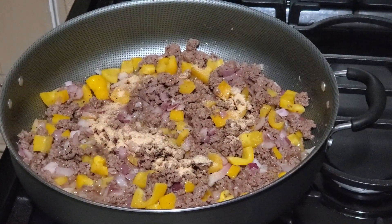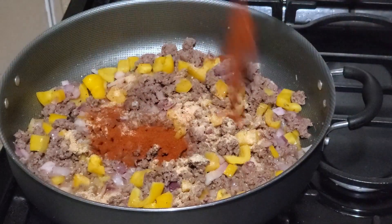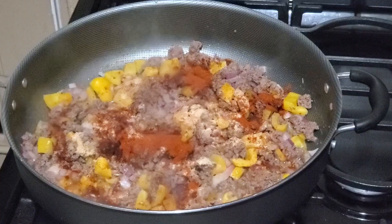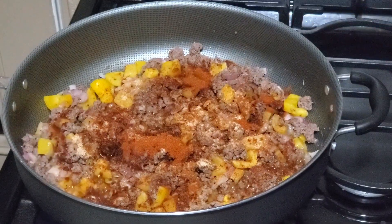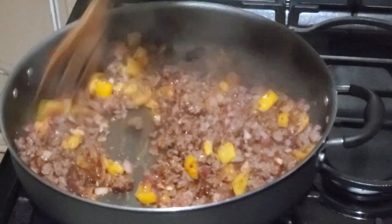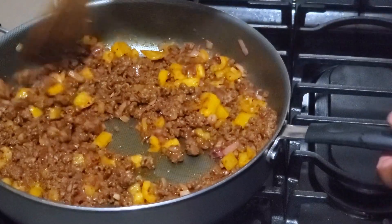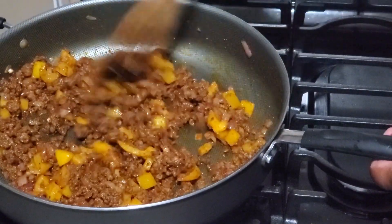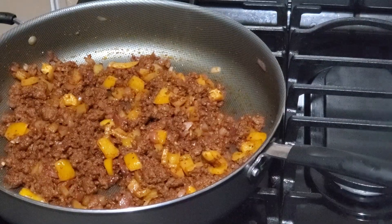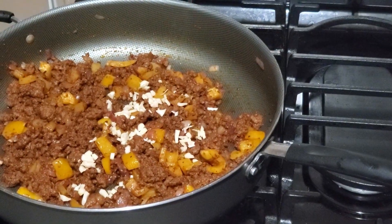Then add 1 teaspoon of garlic powder, 1 teaspoon of onion powder, 2 teaspoons of paprika powder, and 2 teaspoons of taco seasoning. Stir it again and make sure the seasonings are equally covering all the meat. Also add 2 cloves of freshly chopped garlic which enhances the flavor of the filling.